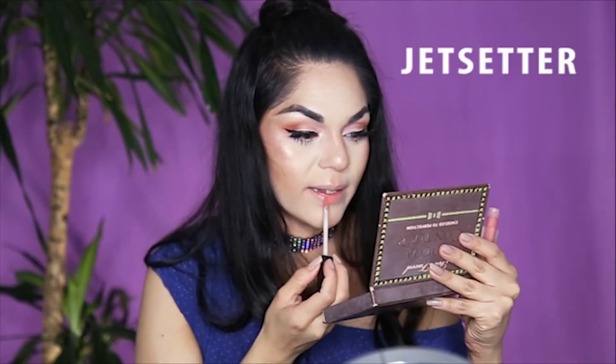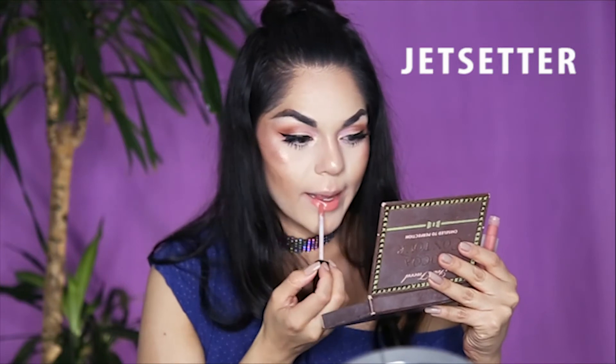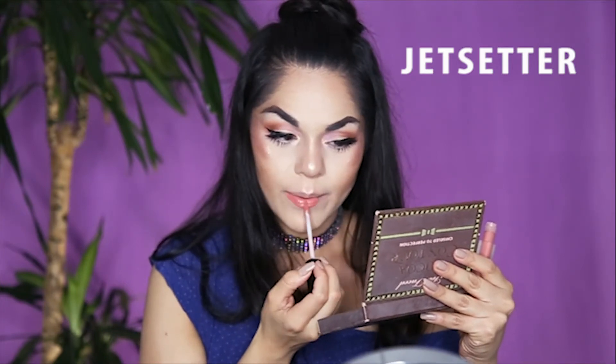Moving on to the lips — I only got two of the lipsticks from this collection because I felt the other tones wouldn't really match my skin. The ones I got are Jet Setter, which is a pink, and Mamacita, which is like an orangey red. I'm going to swatch both, starting with the lightest one. It smells just like her other ones — kind of a vanilla smell, same formula.